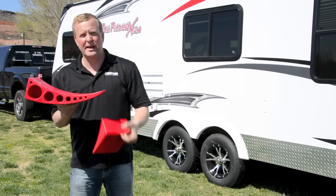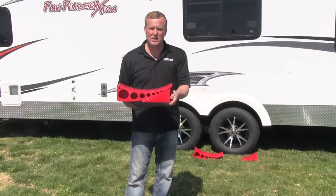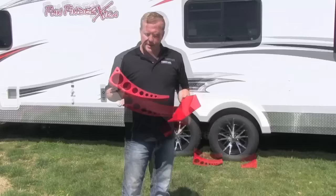This will level you anywhere from a half an inch all the way to four inches and everything in between. You can see how easy it is. As you drive up, you can see that wheel chalk, how it will fit the contour, and it will hold this at whatever height you need to level your trailer.